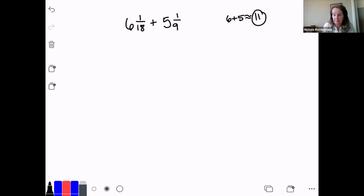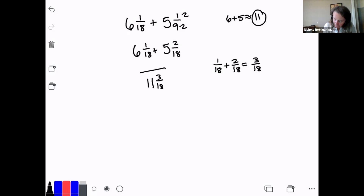To add these two mixed numbers, I have to have a common denominator. The common denominator between 9 and 18 is 18. So I need to multiply 1/9 by 2 over 2 to get that common denominator of 18. So I have 6 and 1/18 plus 5 and 2/18. Now I'll add the fraction parts together: 1/18 plus 2/18 is 3/18. And 6 plus 5 is 11. So my answer is 11 and 3/18.